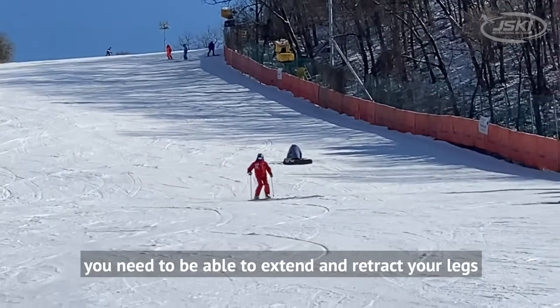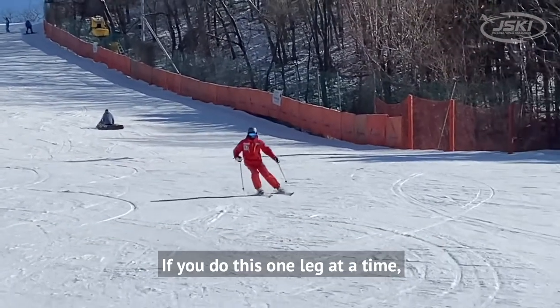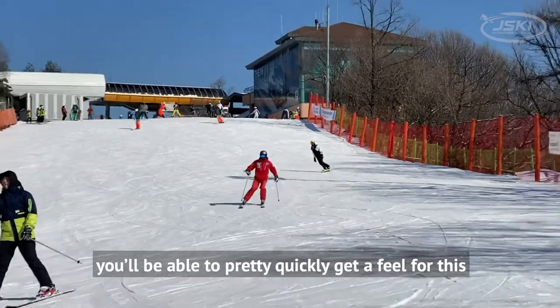For dynamic skiing, you need to be able to extend and retract your legs. If you do this one leg at a time using the drunken sailor drill, you'll be able to pretty quickly get a feel for this.